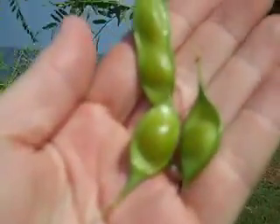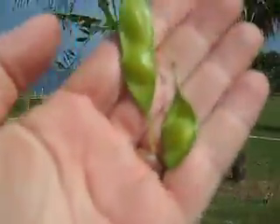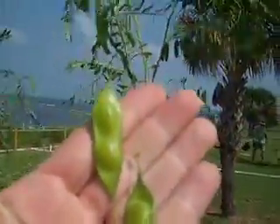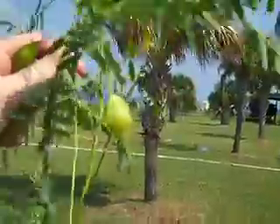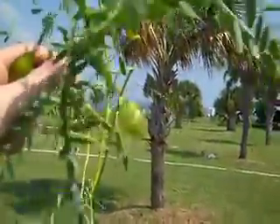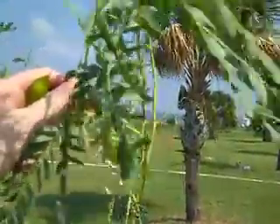This is what the pods look like from the sesbania, and we've been hoping to get this pulled out before too many of them form, because when they dry and drop, we're going to be looking at pulling next year. That's what the blossom looks like, and this is what the pod looks like. It's a native but it's highly invasive, so unless you want a lot of rattlebox, you probably should keep it out.